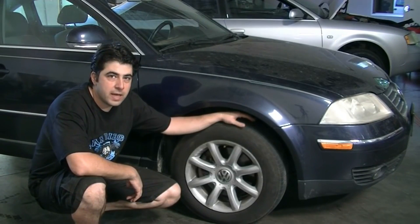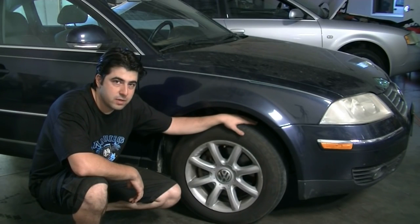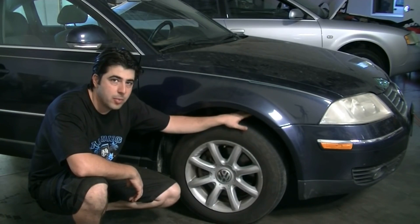Hey, what's up YouTube? Today I'm going to show you how to remove and replace your passenger side CV axle on this 2004 Volkswagen Passat. This car is all wheel drive and it has the 1.8 liter 4 cylinder turbo engine.